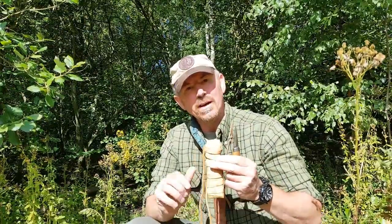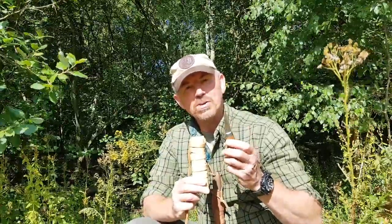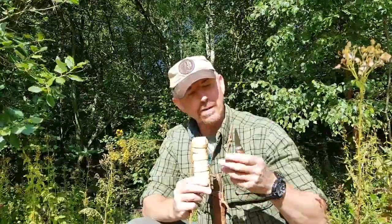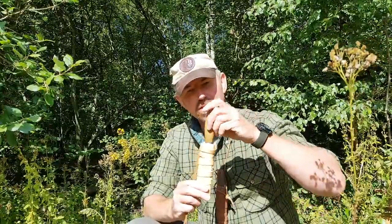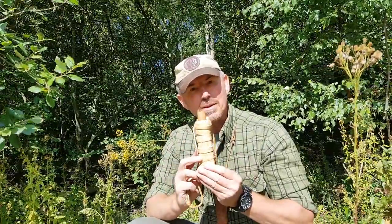I could just stash this straight in the tool roll, but while I'm working I like to have somewhere that I can put my knife if I stop. Rather than rest it on the ground, it needs to be stashed somewhere where it's nice and safe. So hence, it's got its own little birch scabbard that comes with it.